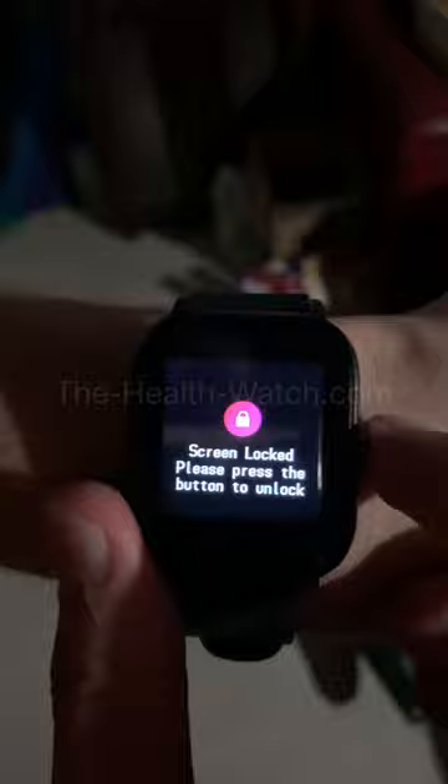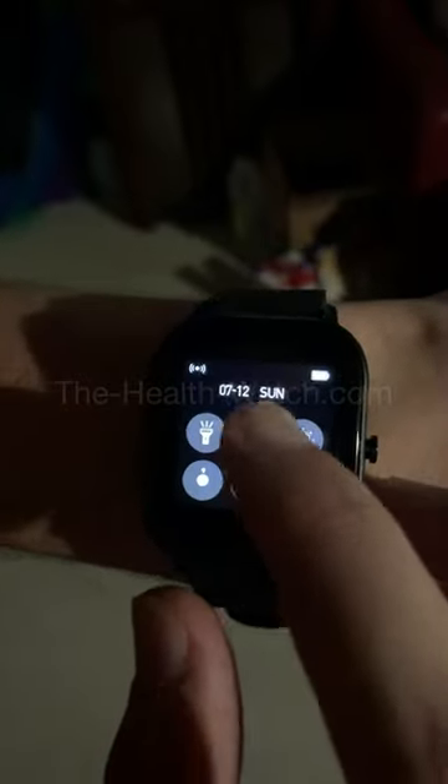To unlock the watch, simply press once on the side button to open the watch, then press again — it's going to unlock the screen. Now, as you can see, the screen is going to open.